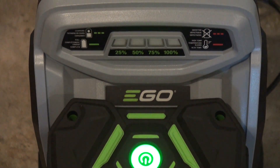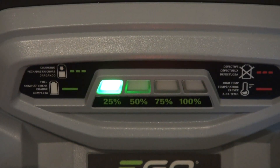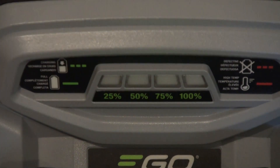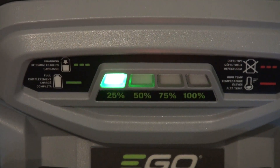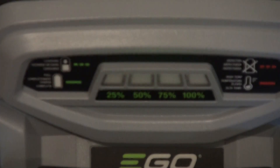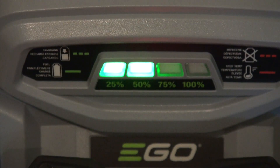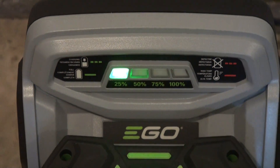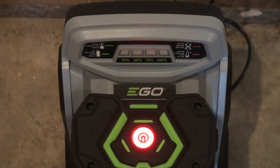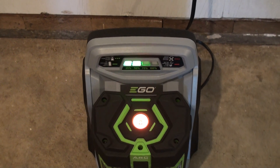It's also compatible with different EGO products, so that's good. You don't have to worry about the battery dying on you when you're working on your lawn. A quick tip if you want to save money on the battery: I would recommend buying it with the kit like I did with the mower. This battery came with the mower, so you save up to $150 or even more depending on where you buy it. I recommend not buying it separate but buying it with the kit.